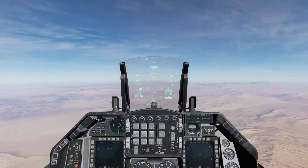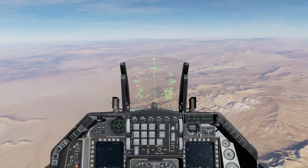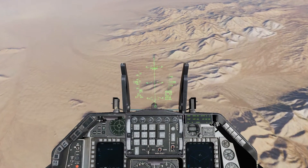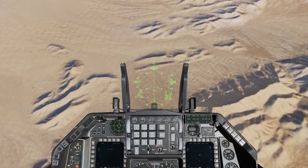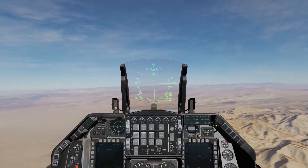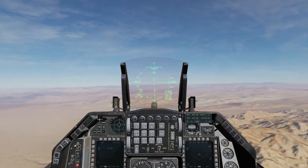Let's push the nose down here and watch how long it takes — how vertical we have to be before that Release Queue will actually get below the Pipper. I'm going to have to point almost directly down to the ground. And now I can drop. That's fine if that's what you want to do — come down at a high angle and drop those things almost pointed directly towards the ground.